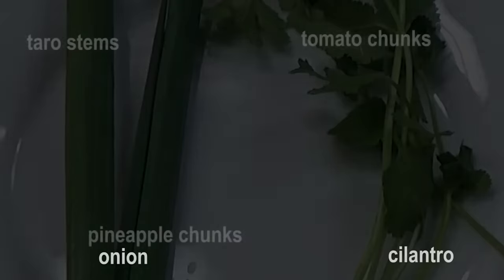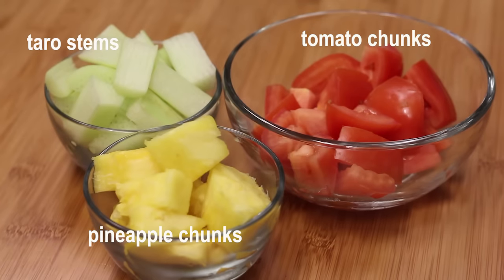Traditionally, we use taro, tomato, and pineapple, and sometimes fresh bean sprouts. Add any of your favorite vegetables — make this soup your own personal soup.